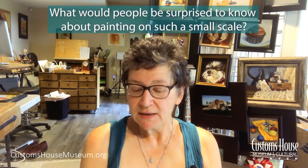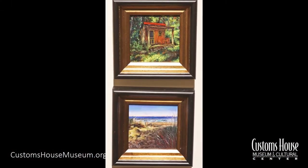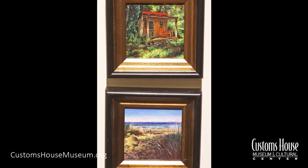What would people be surprised to know about painting on such a small scale? People are always surprised to hear that it actually takes longer to paint in miniature than it does to paint things that are larger — small format like I have behind me here, or even some of the larger pieces hanging on the wall. In a miniature painting, everything is the size of your palm. In a larger painting at a museum, your brain can only focus at any given time on an area about the size of your hand. So when you paint in miniature, you have to have more information in every part of the painting — you're using more brush strokes a lot of times when you paint smaller, because you still have to transfer that same information but in a smaller space.